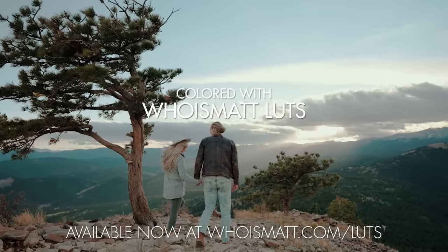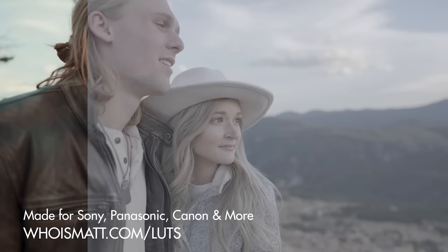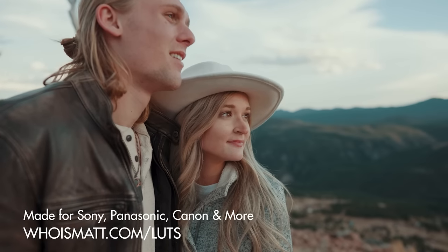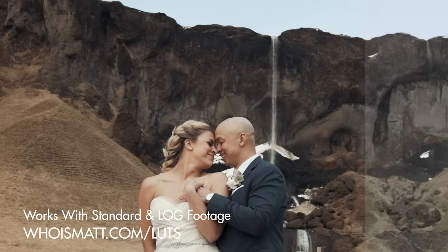Before I do, I did just mention getting great color from your camera and I've created a set of video presets called Who is Matt Lutz that work great with S-Log3 footage, regardless of whether you use CineEI mode or not. I will link to them down below for you to check out.